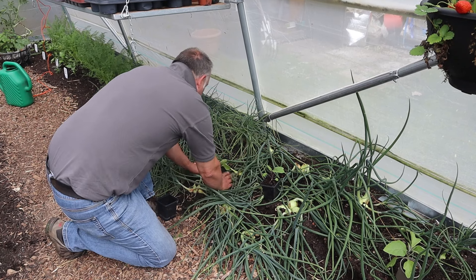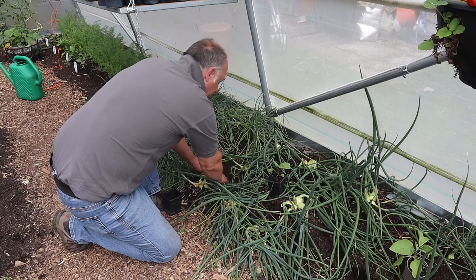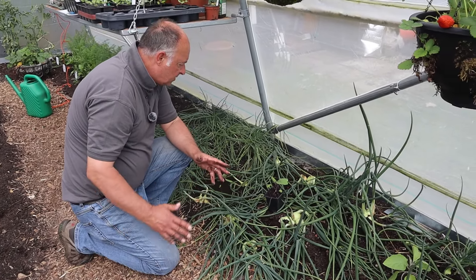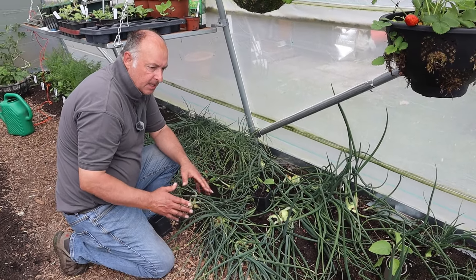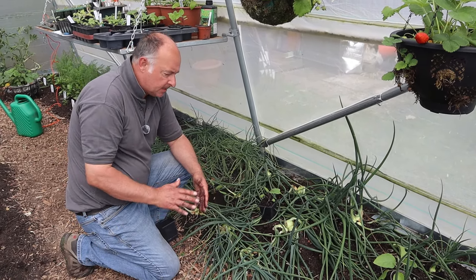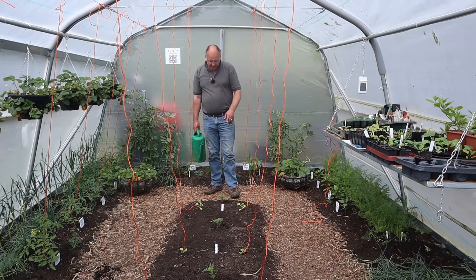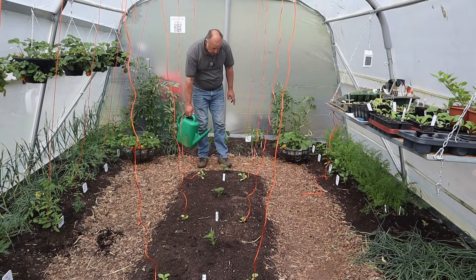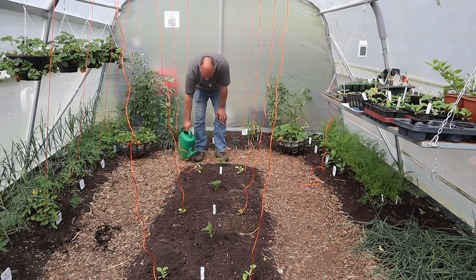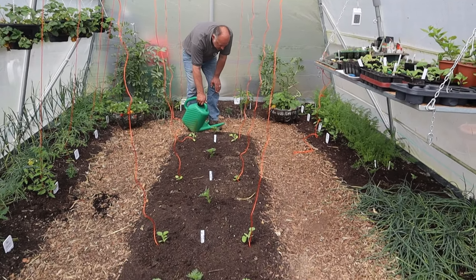Just make the hole the size that you need it and then in you go. One thing I do like is a lovely aubergine, especially when we have our barbecues - a nice barbecued aubergine, or you can dry fry them or griddle them. I don't particularly need to water these in as they've had water from underneath, but I do need to water Mrs W's plants in. She has put in four tagetes and some antirrhinums here - the antirrhinums are quite small plants but they'll crack on and be fine.